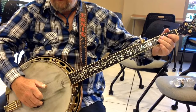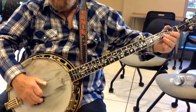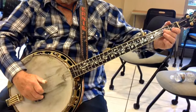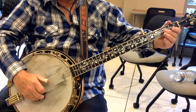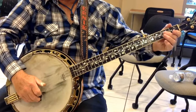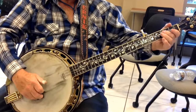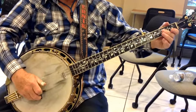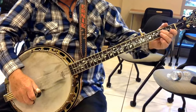Then I'll go into something like this: hit 4, then hit 3 three times, open. Now close the 3 at the 2nd fret, open 2, open 3, close 3 at the 2nd fret.